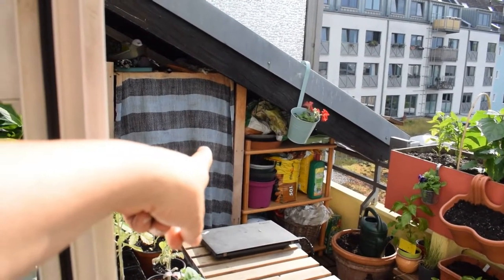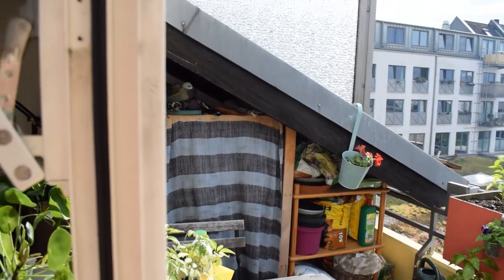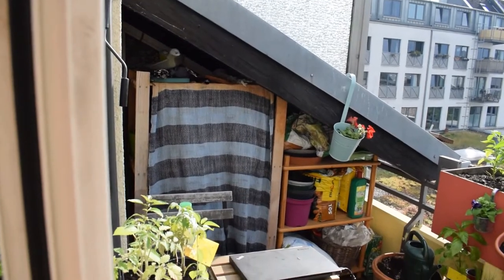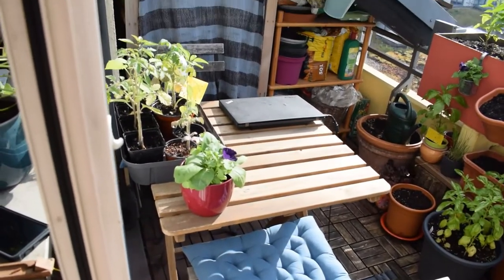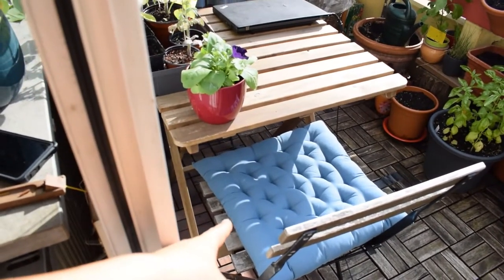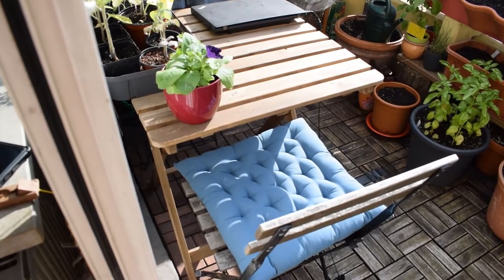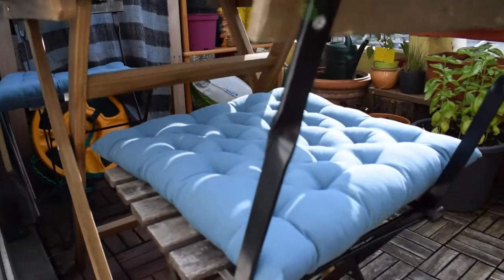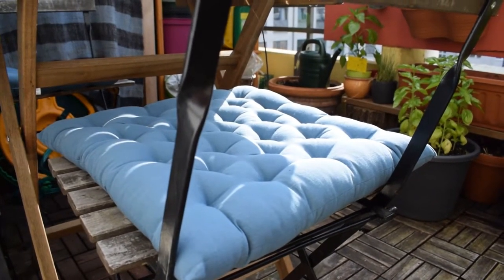On the left side underneath the roof part, this is where I store my tools, pots, and soil. It's nice and sheltered and it's a cooler part of the balcony so things don't get too hot there. Here I have my table and chairs. I bought two cushions today from a shop called Butler's — about 12 euros each. They're a really soft pretty blue color and very comfortable.